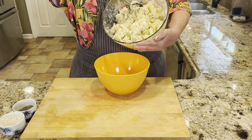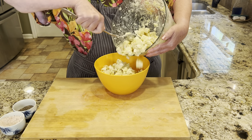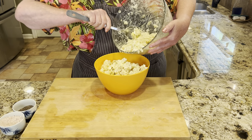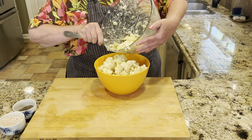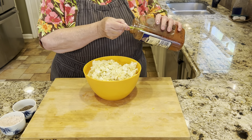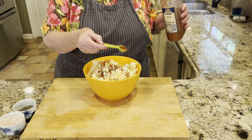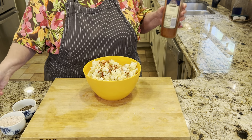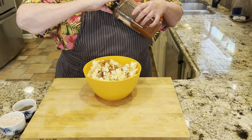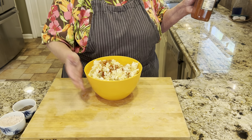If you want to add some color to this, you could chop up some parsley or sprinkle it with paprika. I don't have any parsley right now so I'm going to use a little bit of smoked paprika — oh, that's pretty! You can mix it in or put it on top; you could use cayenne pepper, whatever you like. That's the best part about Cooking It Real — make it yours. Cover it and get it into the fridge until serving time.